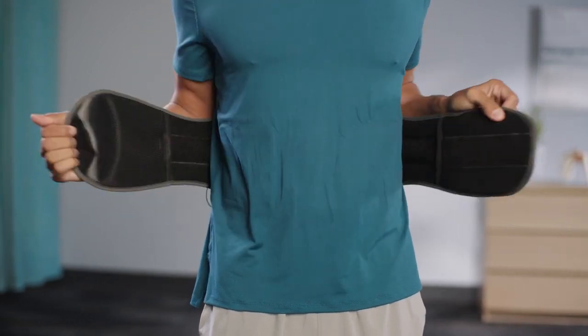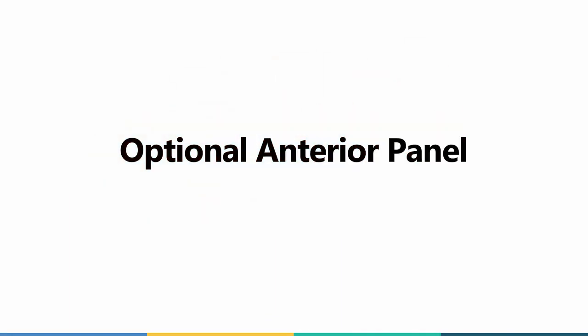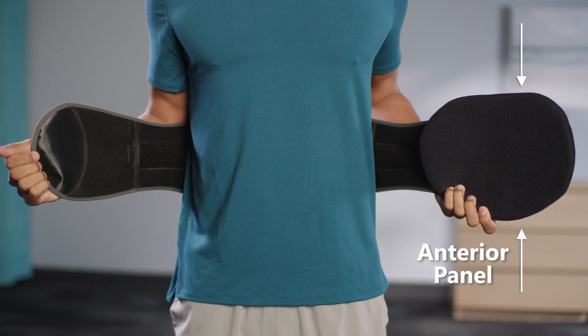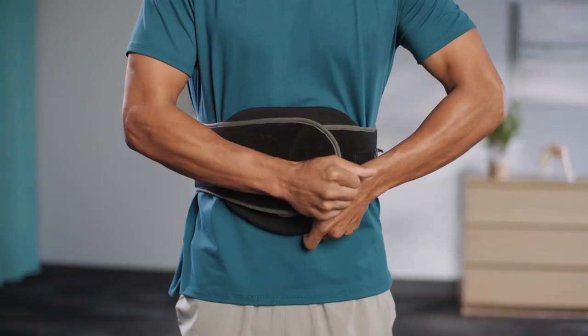Detach the hook and loop at the front to remove the brace. All Essentials lumbar braces include an optional anterior panel. This panel can be used for additional anterior support.